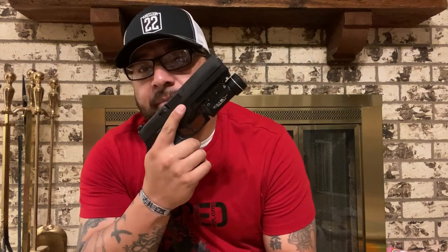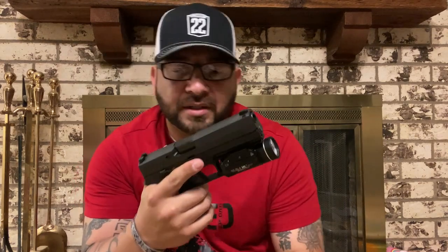Hey, what's going on guys, welcome back to another episode of Tactical Talks. In this video I'm going to be showing you guys my Sig P320 again. The reason I say again is because I recently posted a video talking about a flaw — or really an issue — I ran into. It really wasn't a flaw with the gun even though that's what I titled the video; it was just an issue I ran into.